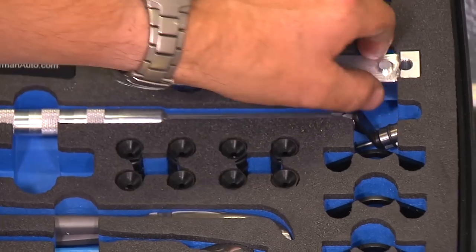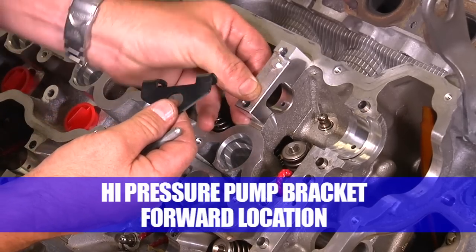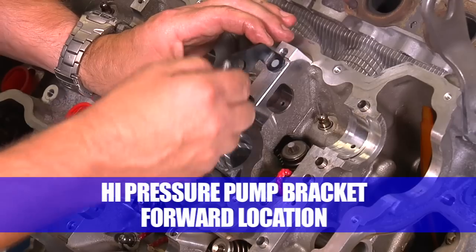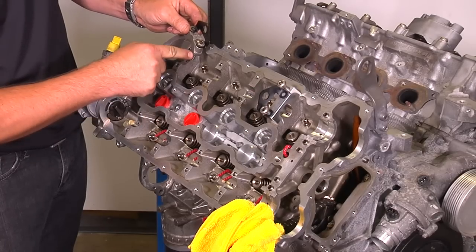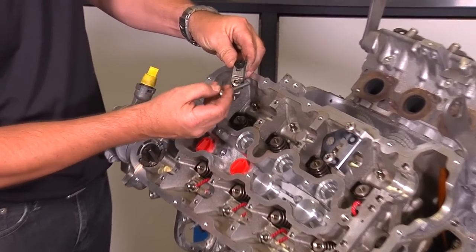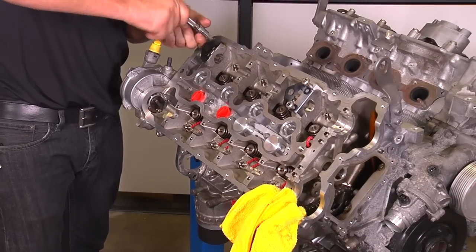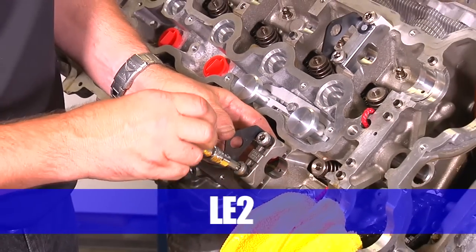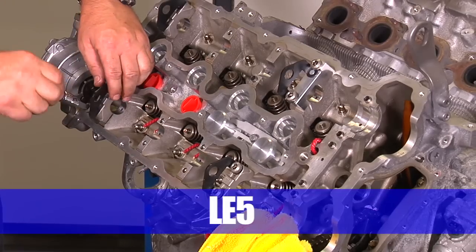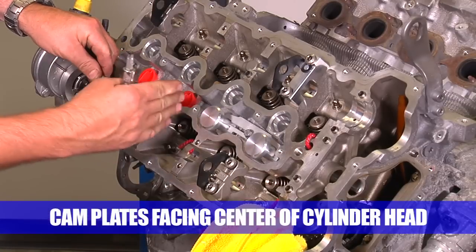This will prevent the keepers from falling into the oil drain bag holes. Install the cam bracket and cam plate in place where the high pressure pump bracket was removed on the forward journal using the factory bolts. In the rear, use the factory cam bracket and bolts to install the cam plate in position LA5 — only hand-tighten the bolts. For the intake, do the same in positions LE2 and LE5. Note that the cam plates are all facing towards the center of the cylinder head.